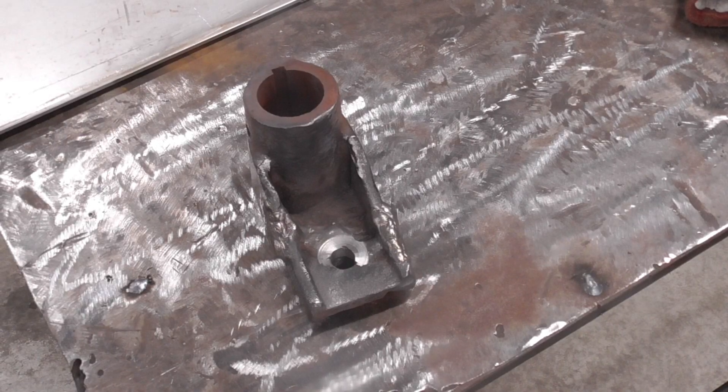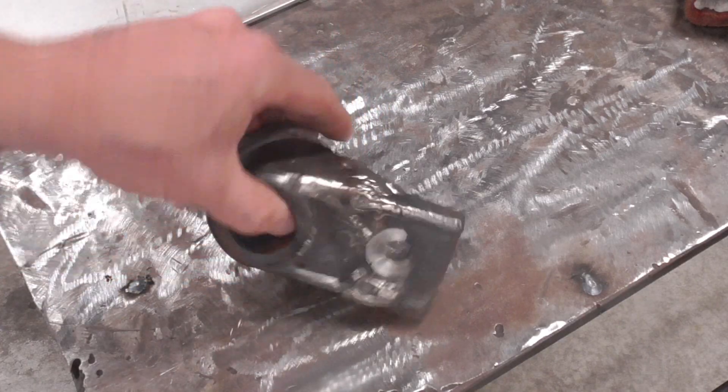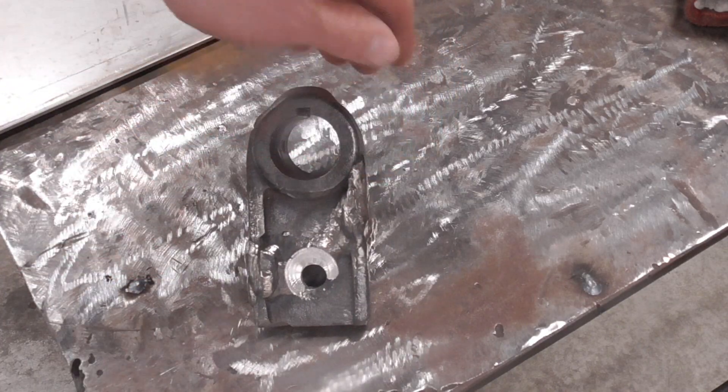We just machined this down — broke all kinds of rules about machining. The other side looks good too. I think we're all set; we're going to send this down the road. Another cast iron part welded. That's all we've got for today — thanks for watching and subscribing to TV Weld, and we'll see you next time.